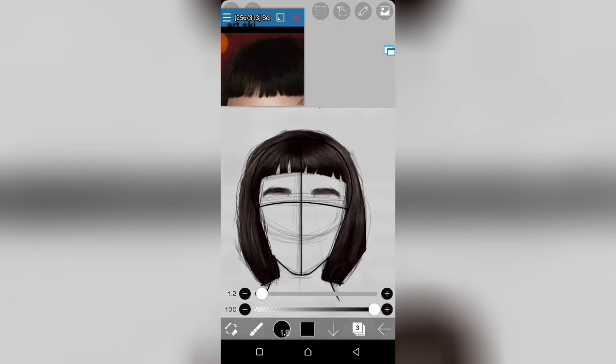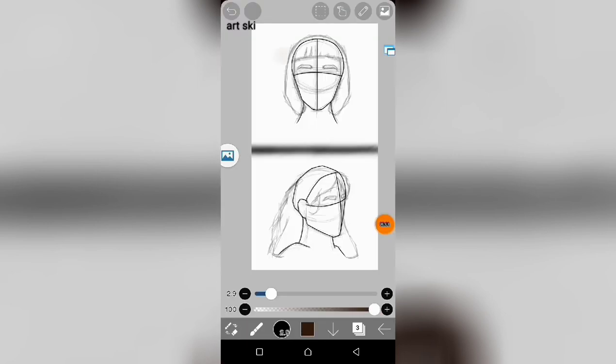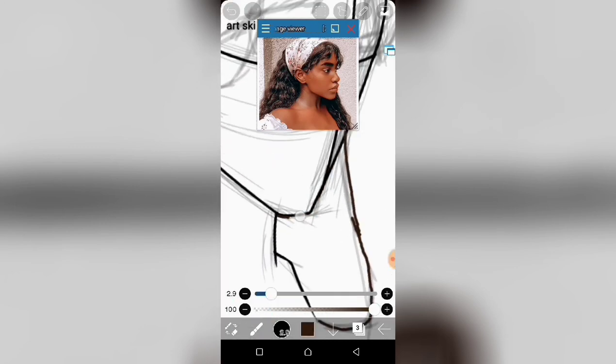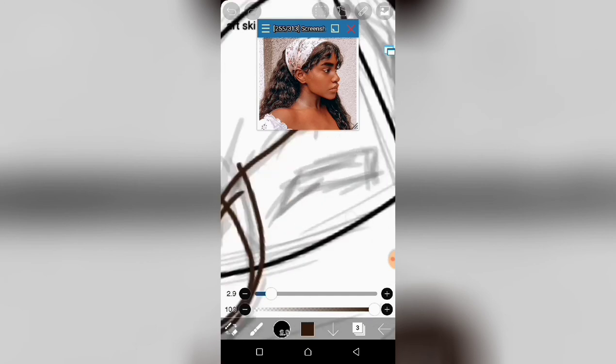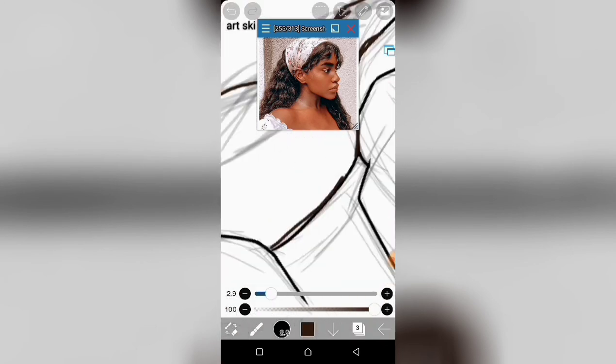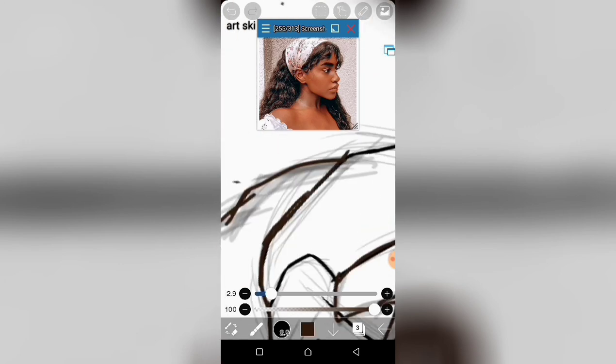That's all for the first piece. Now the next piece is this one, so I'm going to keep applying the same principles I showed you in the first painting. If you want to keep watching, you can keep watching the video.